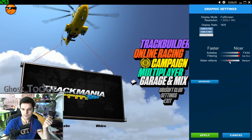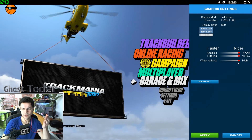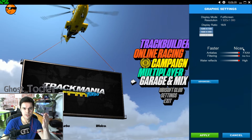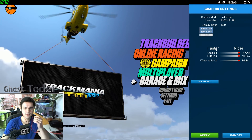Press the graphics icon and here are your settings. I put water reflections to always high, but it changes to medium for some reason. Just to note: 'nicer' means more quality, and 'faster' means lower quality.